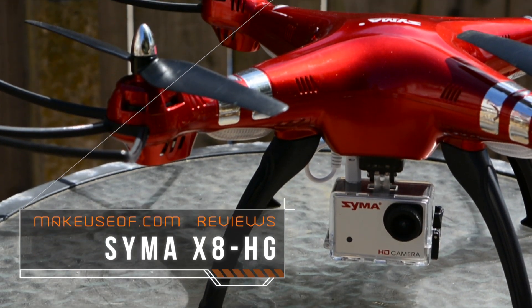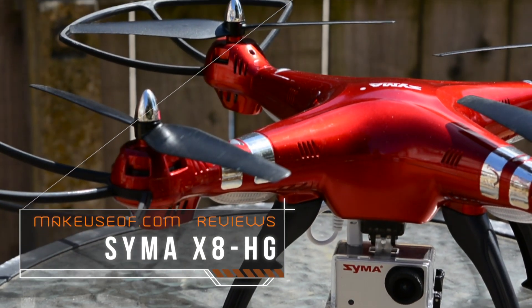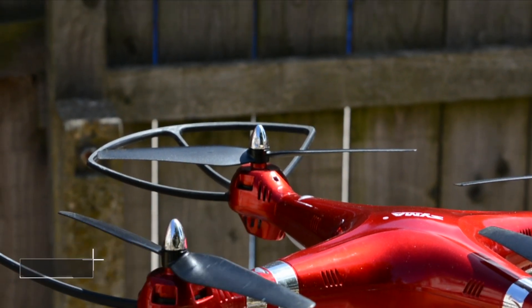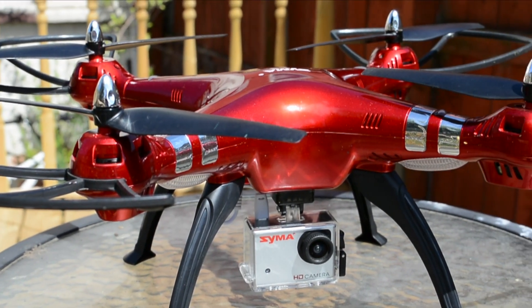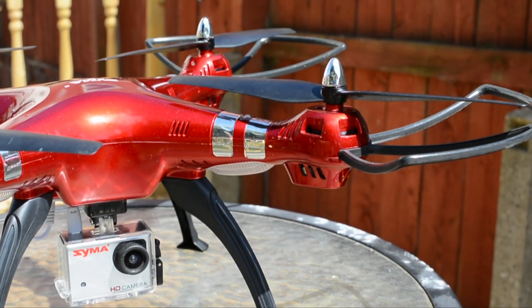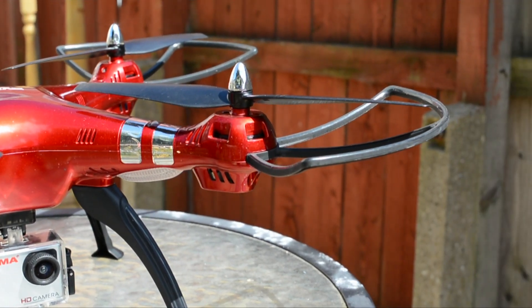Hi, I'm Christian from MakeYouSoft.com and this is the Syma X8 HG Quadcopter. Available for under $200, this makes it one of the most affordable outdoor quadcopters on the market and it looks good in the air too.